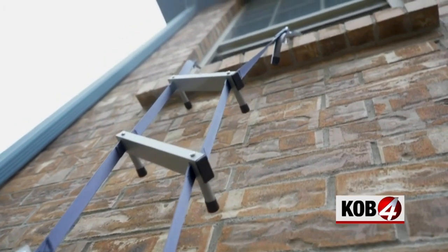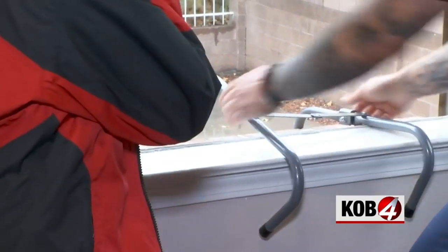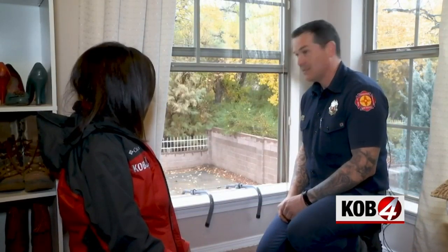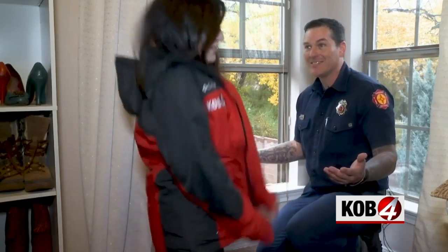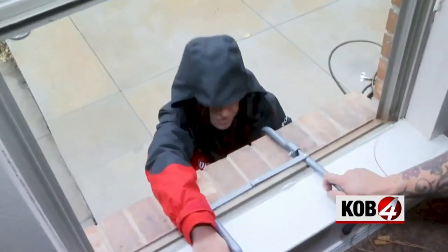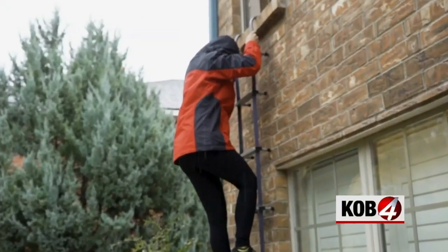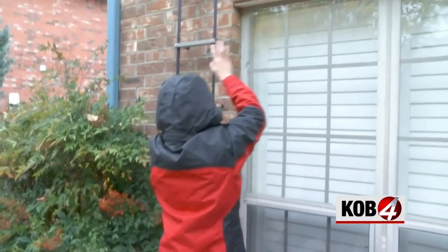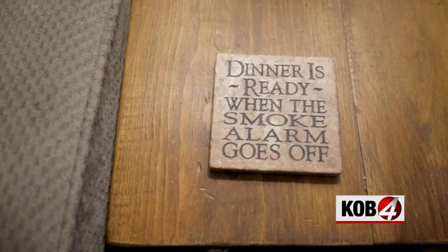Then, as we prepared to show you it wasn't going to work, Myers found a way — manhandled it into place. Should I try to go down? It's raining out there, but you have to know that it works. So we went for it. In an emergency, how are you going to get out? Quickly, I hope. And I did it!